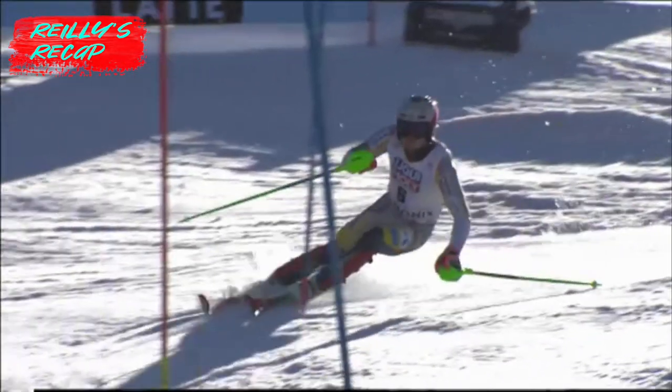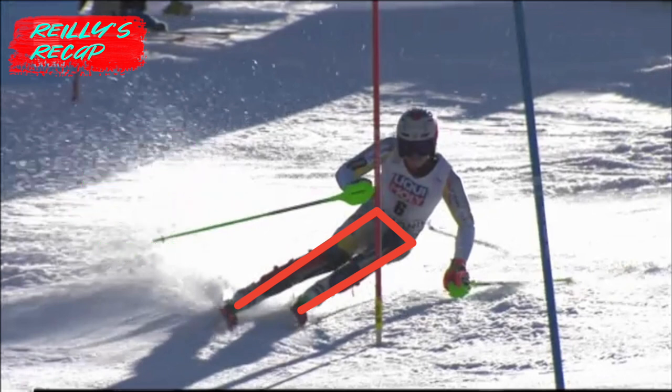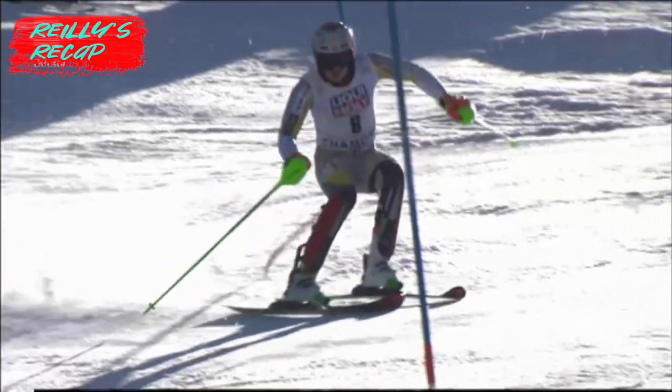Hi everyone. I've had a few questions this winter about the hip being square versus countered versus rotated, so I wanted to give a few explanations on what I consider each of these to be.